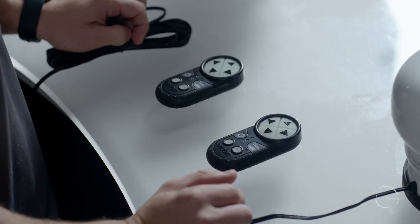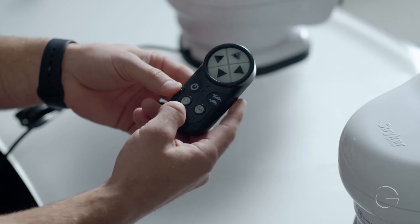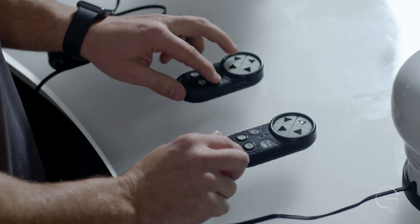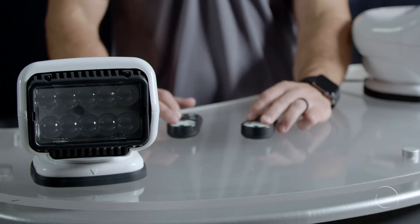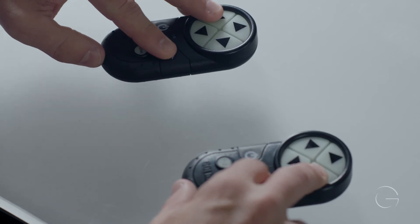To do so, you will take your original remote and press the speed and the left button, and then on the secondary remote, you will press the speed and the right button.